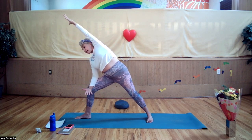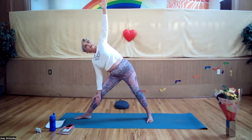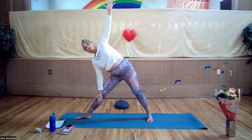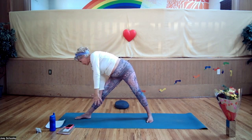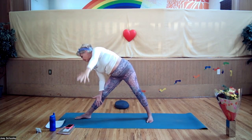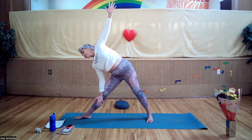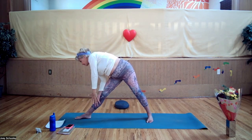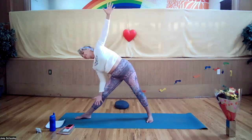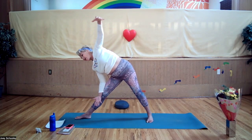Exhaling, then inhale, straighten your front leg and let your top arm go straight up directly above the other arm. The front leg is straight — you're not locking the knee but it is straight. Inhale, stretch up, exhale, bring the top arm down to meet the bottom. Inhale, reach up, exhale, reach down. Inhale up, exhale down. Inhaling up, exhale down. One more for good measure — inhale, sweep up, exhale, down.